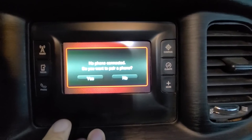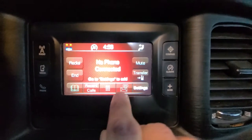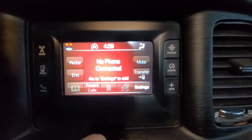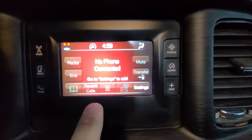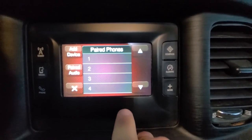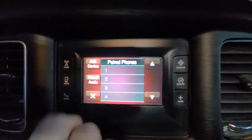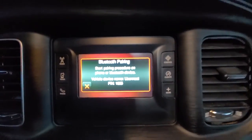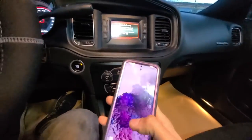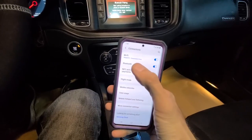It might ask you 'no phone connected, do you want to pair a phone?' Sometimes this message doesn't show up, so press No for now. You will get to a menu that says 'no phone connected.' Press Settings, then press Add Device.